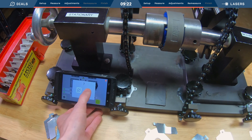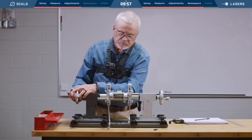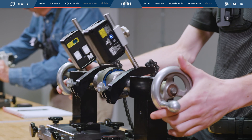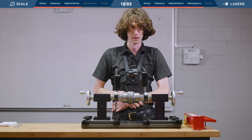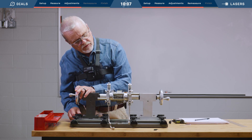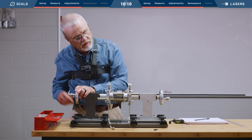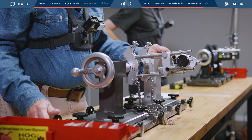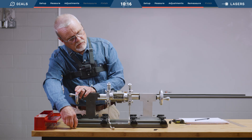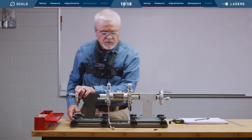Re-measure. That went worse than I thought. Second measurement. My challenge is when I move one set of jacking bolts, it changes all the indicator numbers. So I just have to kind of sneak up on it a little at a time to make sure I don't overshoot and make it worse instead of better.